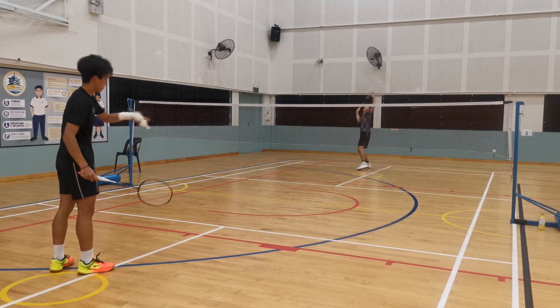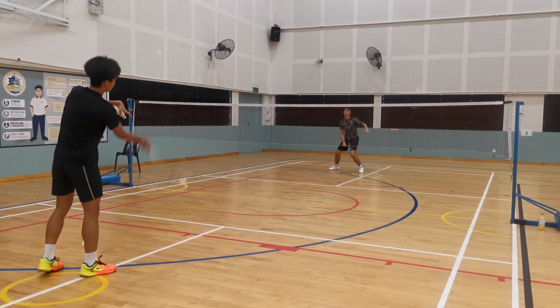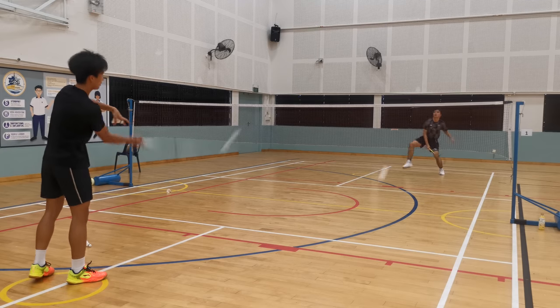It is important to note that before you progress into the jump smash, you must first nail down the basic smashing technique. It is very, very important that you are comfortable smashing without jumping before moving on to the jump smash. That means pretty much every single shuttle that comes towards you — as long as you don't have to jump — you can hit them: bam, bam, bam. You don't miss. You can control exactly where you want to smash — left or right, up or down — whether you want a flat smash or a sharp smash, before you can even talk about jumping.